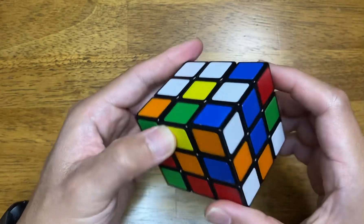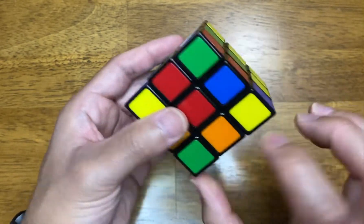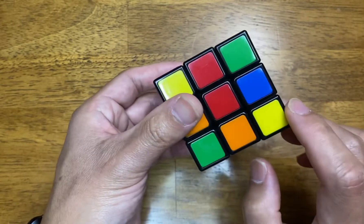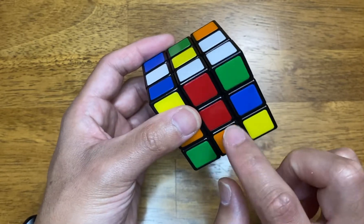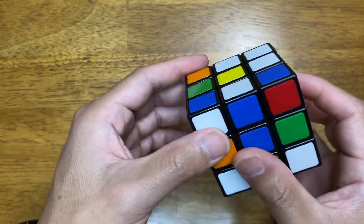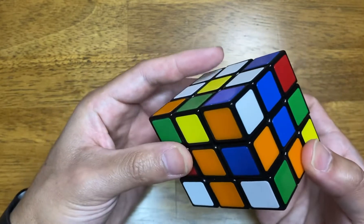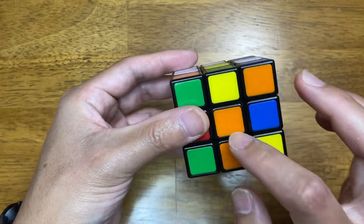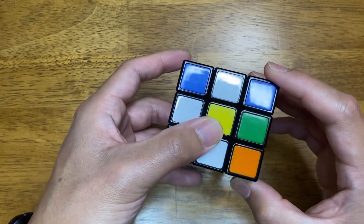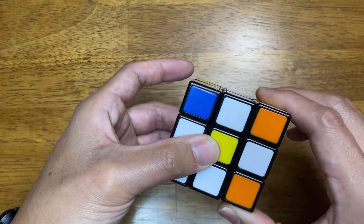Now for the last piece — there it is, already at the bottom. What you need to do is line up the corresponding colors: orange and red are correct. Look for the orange side — there it is. Move this piece one, two, right? So you have white, orange, orange lined up, and now turn this side 180 degrees — one and then two.